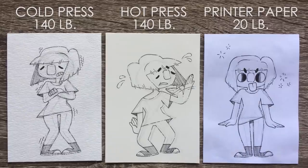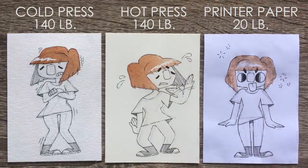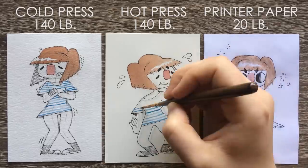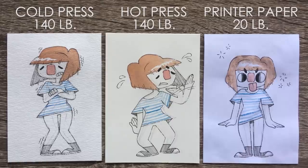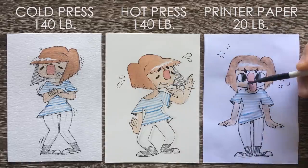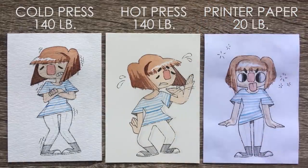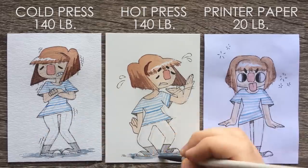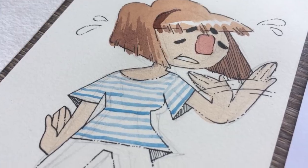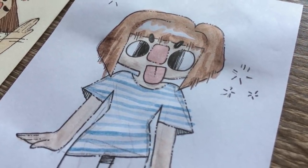Tip number two is paper. A lot of people ask me what kind of paper I use and I simply use watercolor paper. As long as you use specifically watercolor paper or mixed media paper it should be able to handle the amount of water you're putting on it. If you use something like printer paper it's going to buckle and fall apart. Now if you're wondering hot press versus cold press, personally I like cold press because I really like the texture it adds. Hot press is fairly smooth and doesn't absorb watercolor as quickly, so you're able to work with it a little longer. It just comes down to personal preference — try both and see which one you like more.